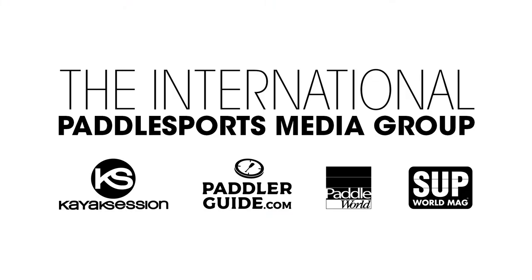This is the kayak — if you want more information, visit our website, contact us, and try it. Thank you.